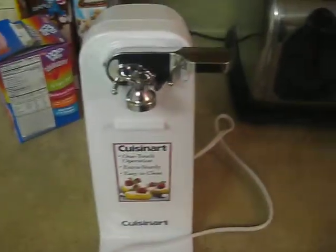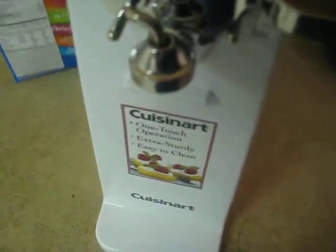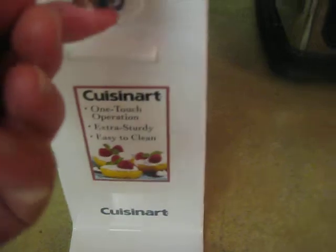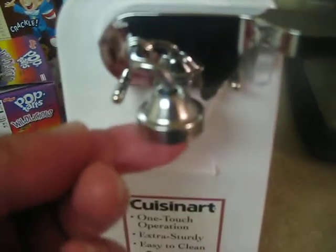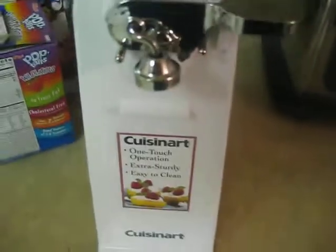Cuisinart electric can opener. Just plug it in, that's how it works. There's a magnet here. Then you push the top of your can to it, then you push it down to activate the blade.